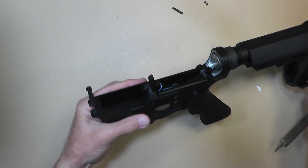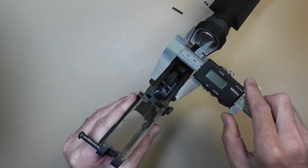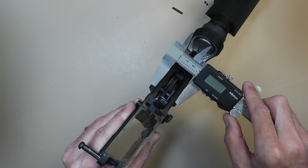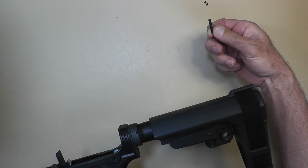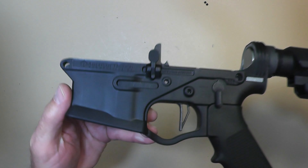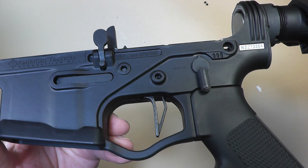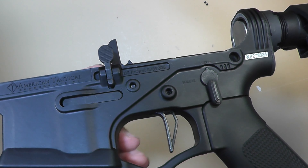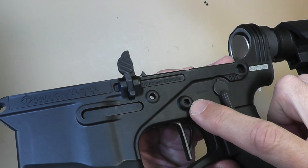When I got this lower and started to build it up, I went to put my hammer and trigger pins in — your typical hammer and trigger pins — and they're just too short. They measure about 0.9 inches, but the thickness of the lower itself comes in at about 1.12 inches, so it's considerably thicker.